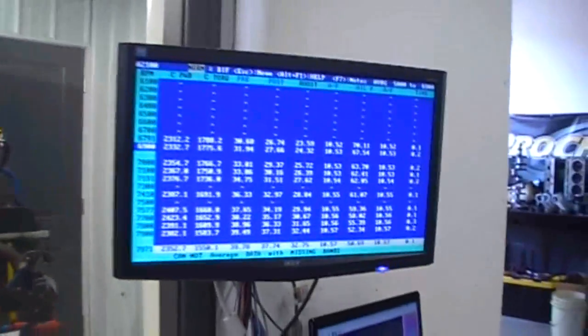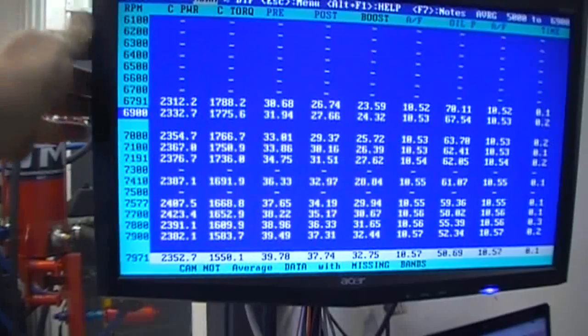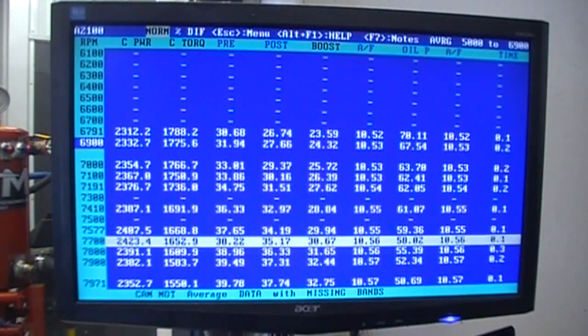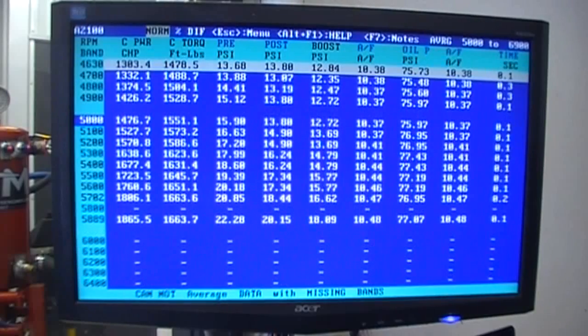Alrighty, well let's go right to our screen. You can hear where it really starts coming on really strong all of a sudden. You can definitely hear where it starts coming into a sweet spot.